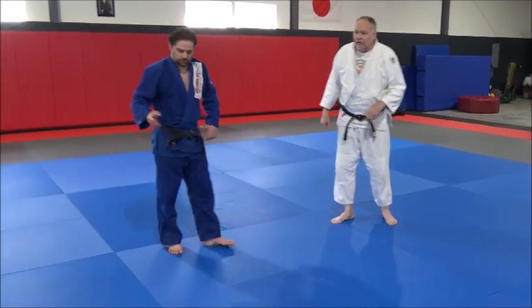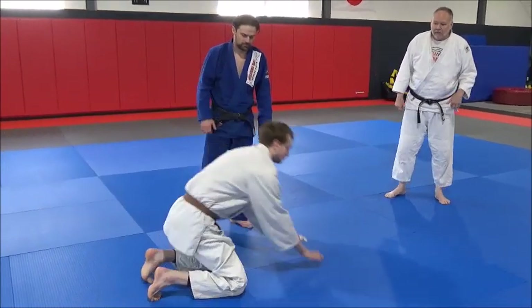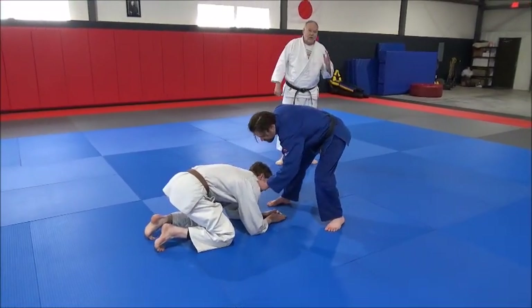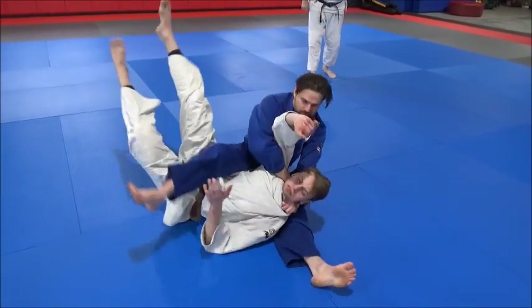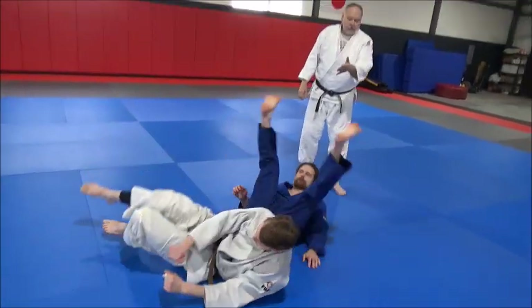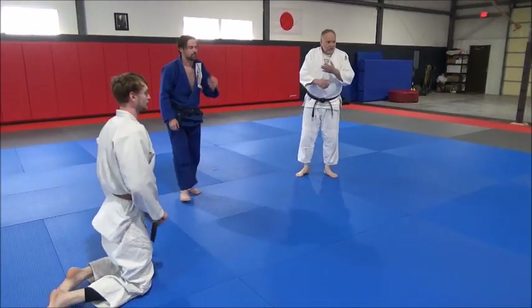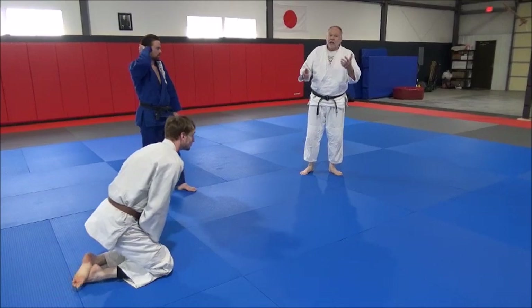Watch what Derek does. He's going to roll, and the rolling action creates the torque. If you do this right, he's tapping out by the time he lands, because it's that rolling action — just like a throwing technique.